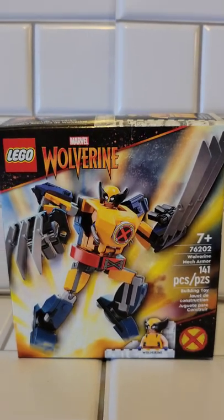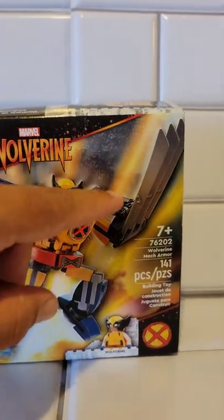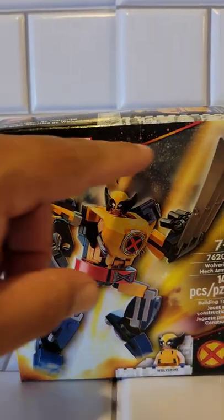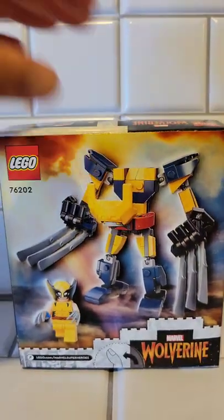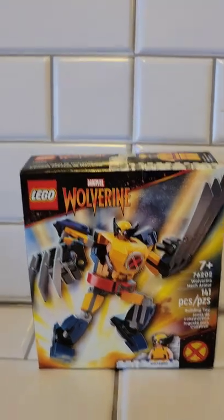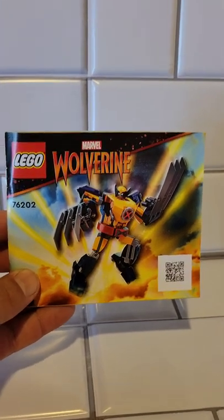Here's a closer look at the box. I really do like the artwork they have with all the stars in the background, looking like he's just exploding, coming out like an action scene. I do like that the color of the Wolverine kind of reminds me of the old cartoon show. The back of the box just shows Wolverine outside of his mech and all of his colors. Like I said, this box is a really good looking box.